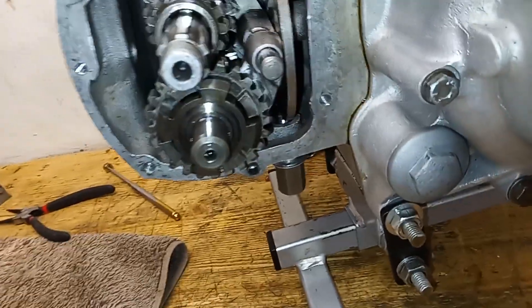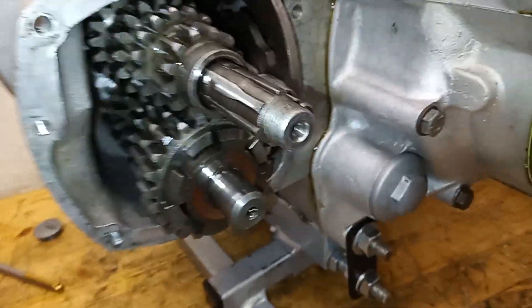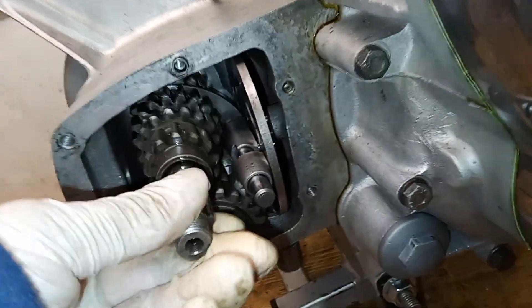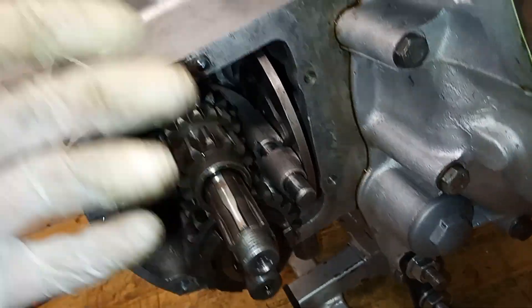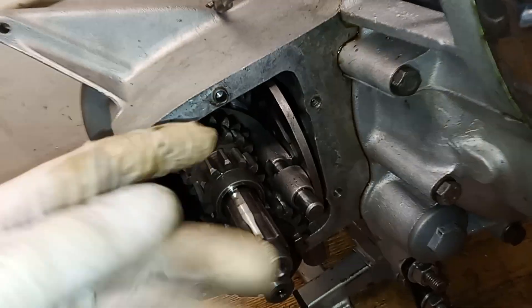One way or another we've managed to get the gearbox back together - probably not my best explanation ever but hopefully it made some kind of sense. I've checked it all and we're okay. What I've done is put it back into first gear, because to assemble the gearbox we need it in neutral to get all the selector forks into the cam plate.